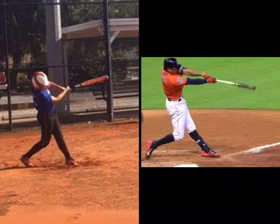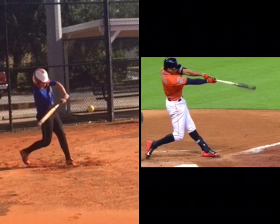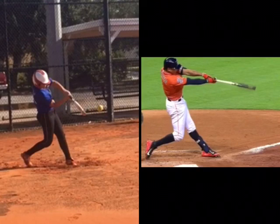Through our online swing analysis program, we provide a lot of drills to try to work to get better extension. So that would be the area for her to focus. Coaches, parents, don't overload your kids. Find that one thing and then work to improve it.